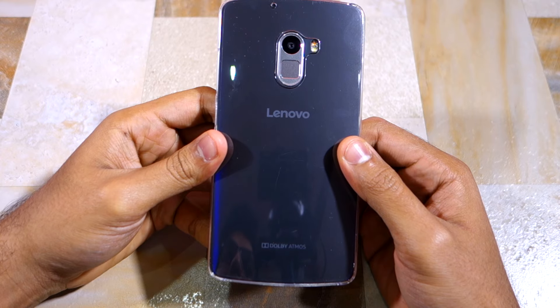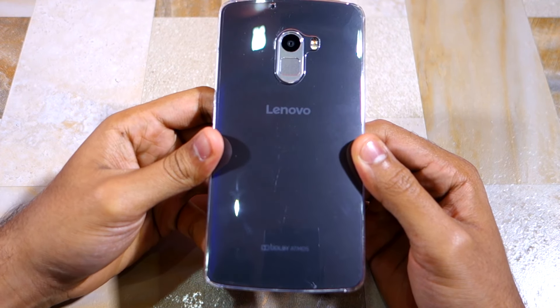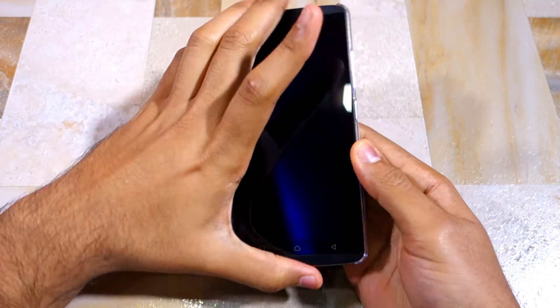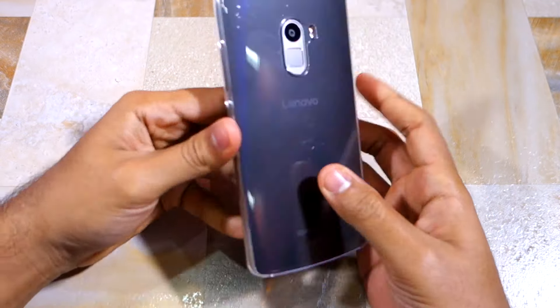Interestingly, Lenovo has pre-installed a transparent back cover on the white K4 Note — mine is pretty scratched up. Let me remove the cover and give you a quick look at where the various ports and buttons are located on the device.